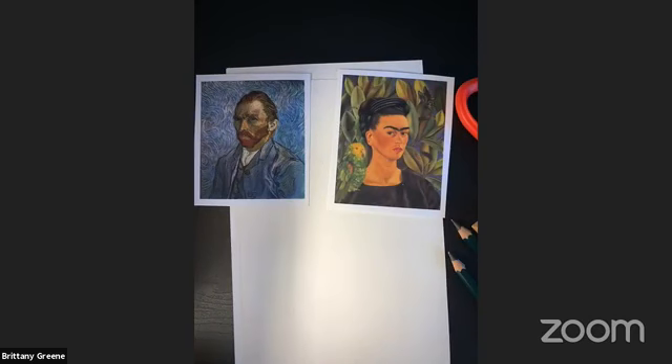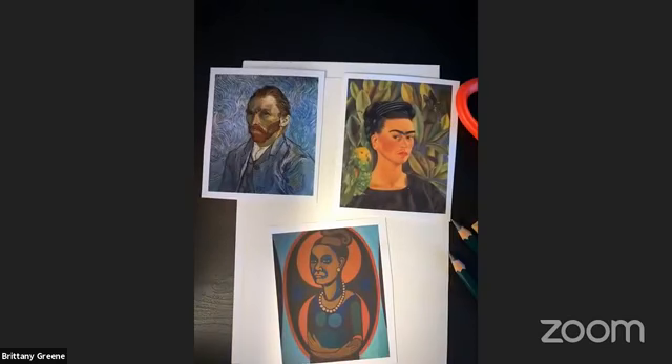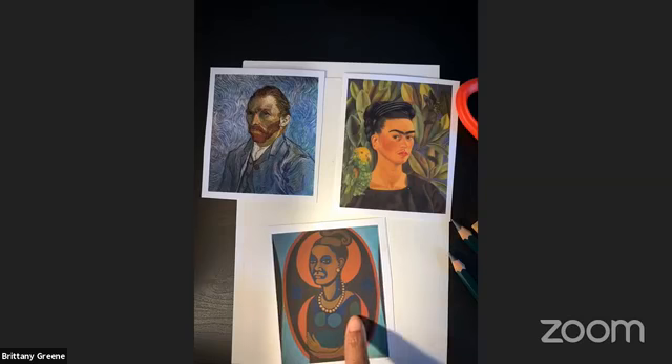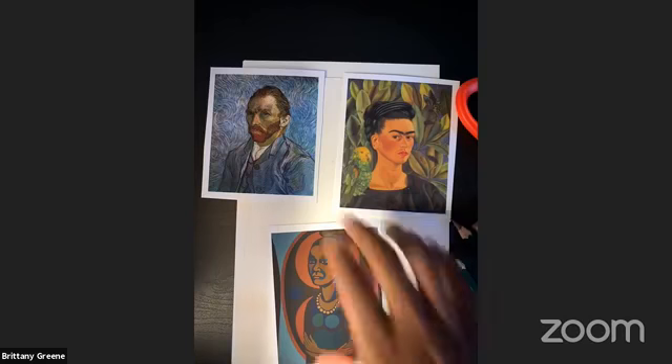And then lastly for today's examples, we have Faith Ringgold. She is an African American artist and author who was born in the 1930s in Harlem, New York City. She is known for large painted story quilts. As a child, she was taught to sew fabrics by her mother, who was a fashion designer. Looking at her piece is interesting because she does a lot of these simple shapes — circles everywhere — things you can identify and do yourself. The way she adds color is really what makes it pop.